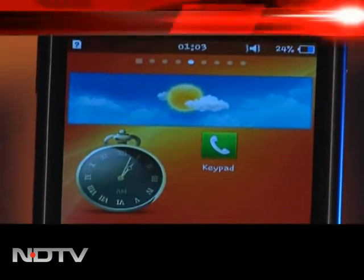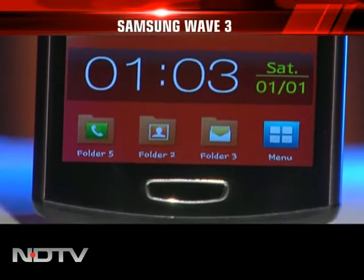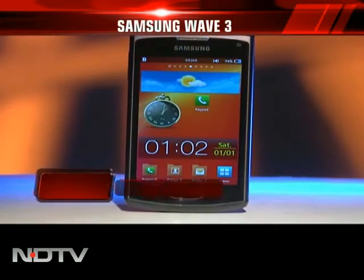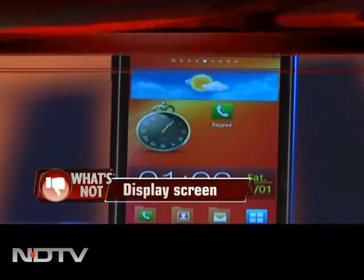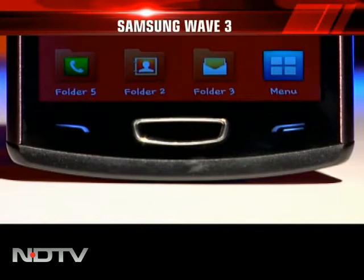A 4-inch Super AMOLED screen dominates the front and packs 480x800 pixel resolution. It uses a pentile matrix display which takes away from the sharpness, making the display just average. Below the screen, a massive home key sits between capacitive call keys.